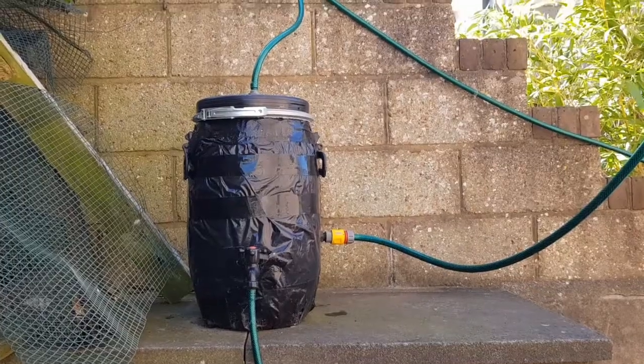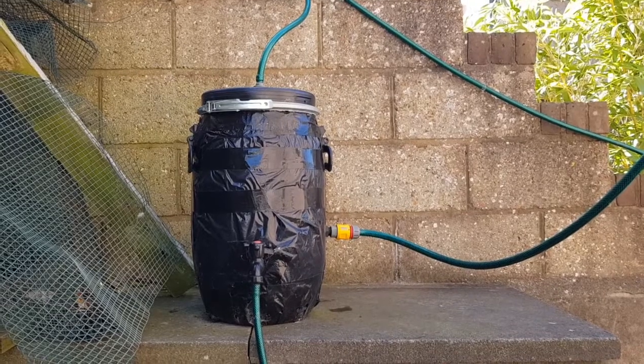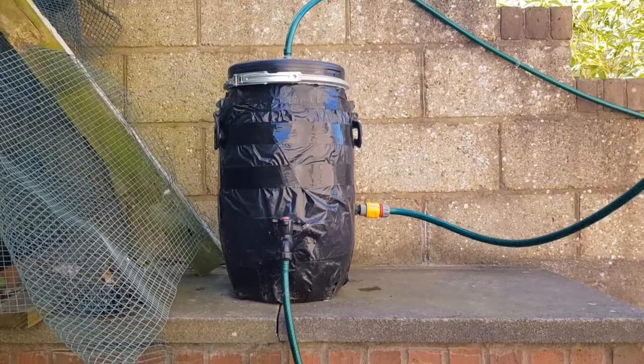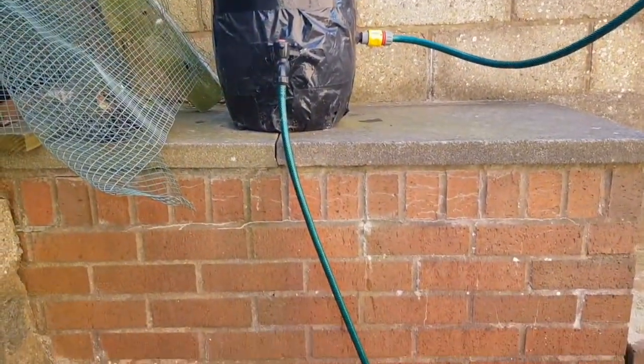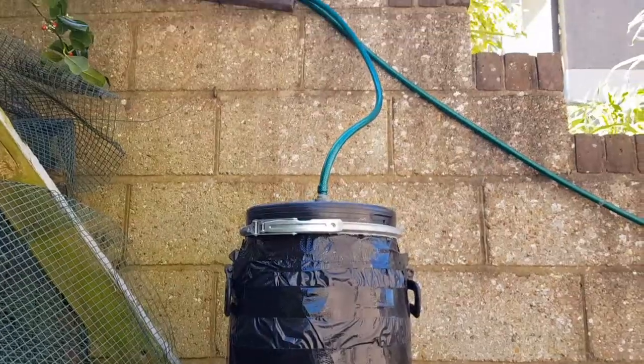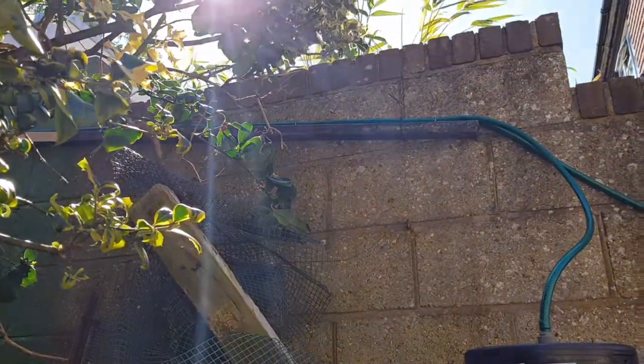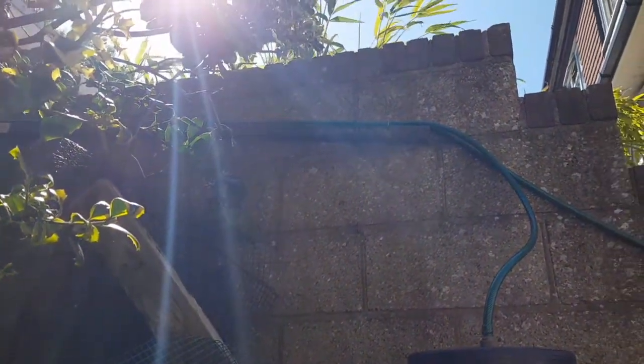There's a tap lower down on the barrel that acts as a drain for when the barrel needs cleaning, or is left open during winter to prevent freezing and potential damage to the barrel. When in normal operation the tap is closed, and the water then leaves the barrel by pipe in the middle top of the lid and travels up the garden.